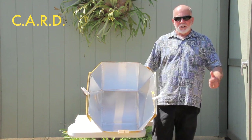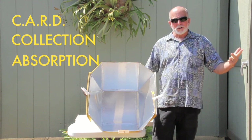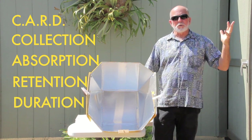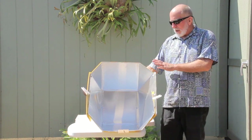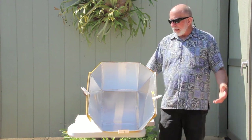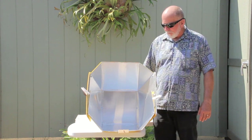The C in CARD stands for collection, the A stands for absorption, the R stands for retention, and the D stands for duration, which I think is really important. Every solar cooker I use, I evaluate those four criteria on that cooker to see how powerful, how good, how effective a solar cooker it is.